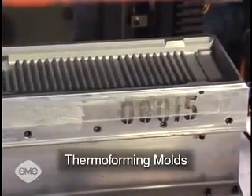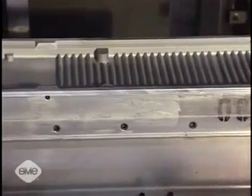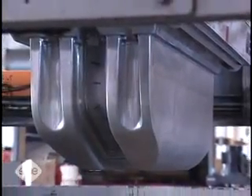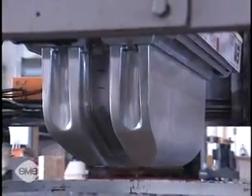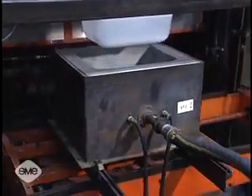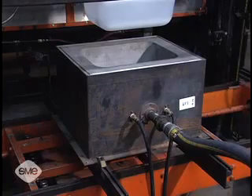Thermoforming molds provide the shape to which the plastic sheet conforms to produce a thermoformed part. Typically, thermoforming molds have protruded or convex surfaces, and are referred to as male or positive molds, or concave cavity surfaces, and are referred to as female or negative molds.